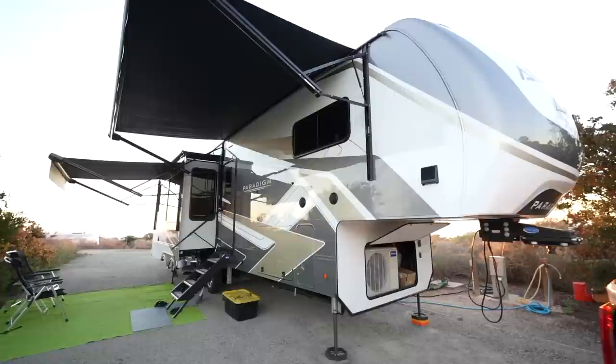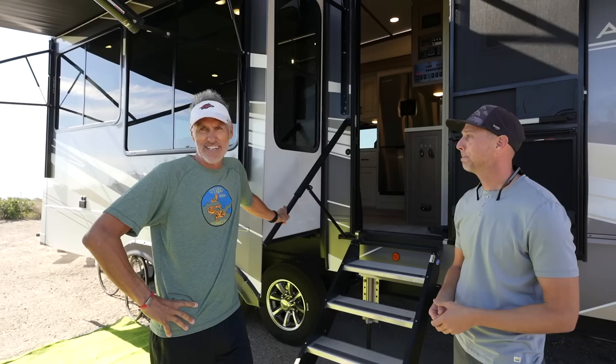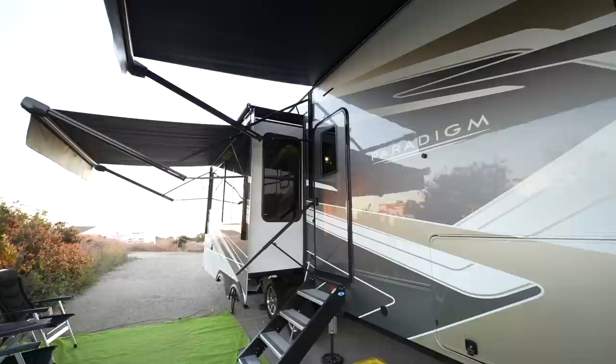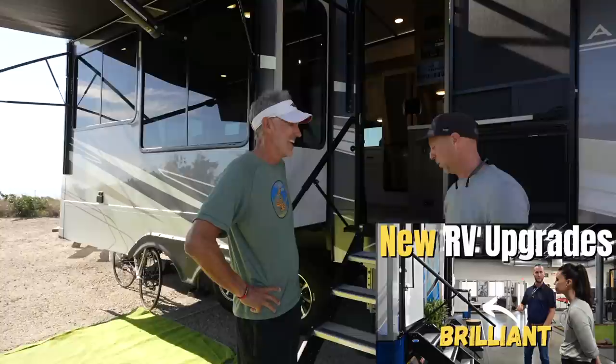Outside, the sun is glistening off the full body paint — hence the name Sun Angel. They do a lot of boondocking in the desert and forest, and the full body paint protects against sun damage for longevity. This is the first year Alliance is offering full body paint on the Paradigm. The white, gray, and gold color scheme has a more angular, less traditional look.